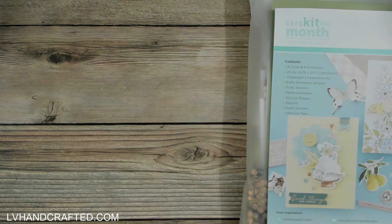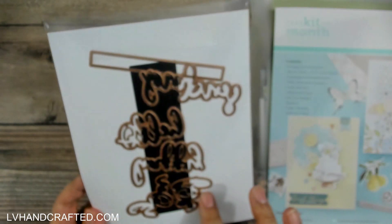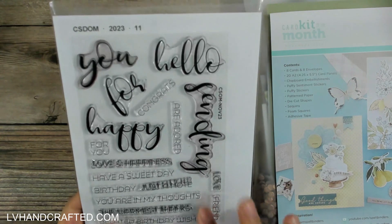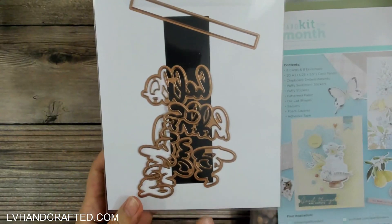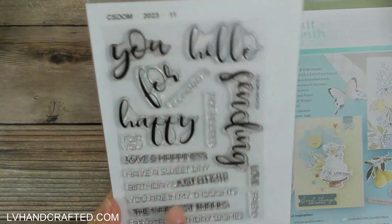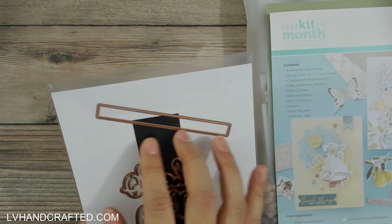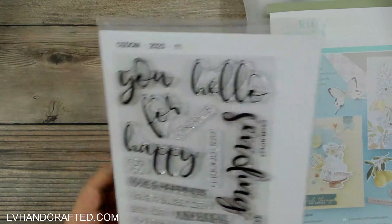The other kit I get is the clear stamp and die of the month. You can get it with the coordinating dies or just the stamp set by itself. My stamps are a little stained because I've already crafted with them. What's gorgeous about this set is the large brush lettering stamps — those are the ones with coordinating dies. You also have this banner die that you can use in so many ways, and you can die-cut it from one end then trim it down to length with scissors or run it through your die again for a clean professional edge.